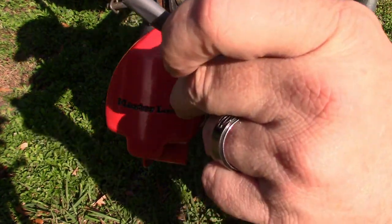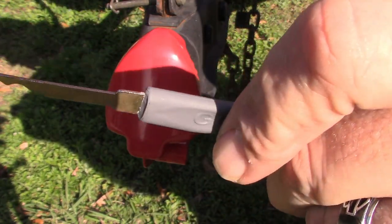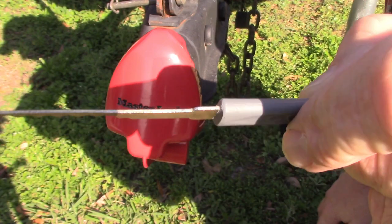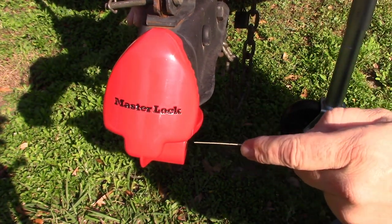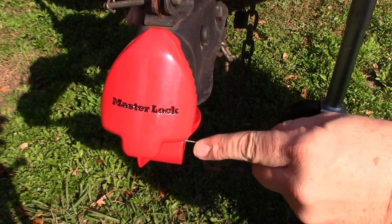Well, I think I can probably use this rake slash rocking pick without even using a tension bar to get this off of here. Let's try it. I'm going to give a little turning pressure as I rock.